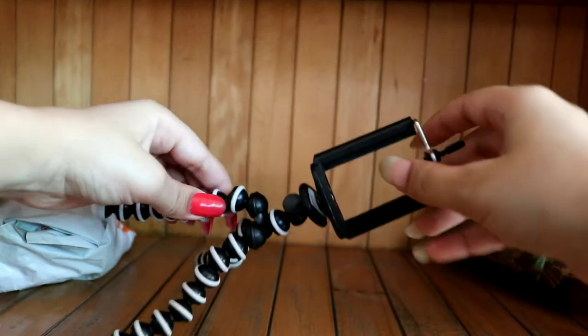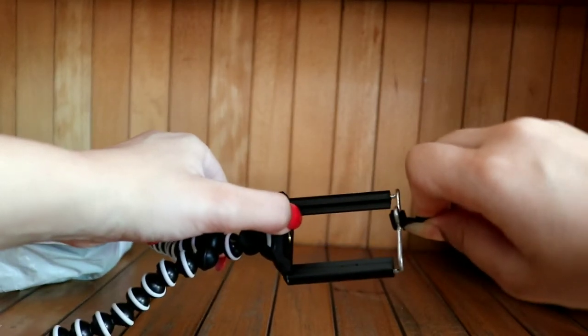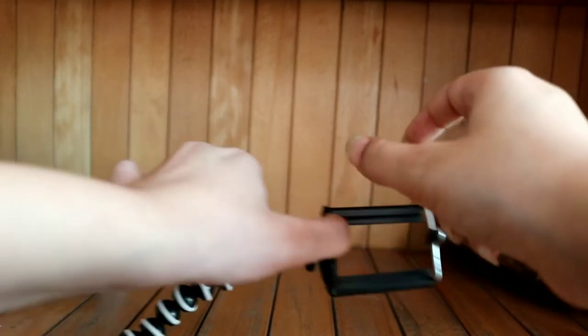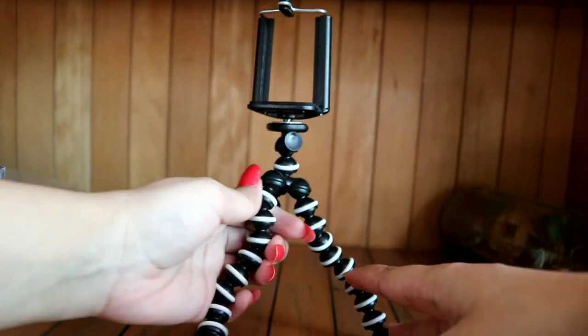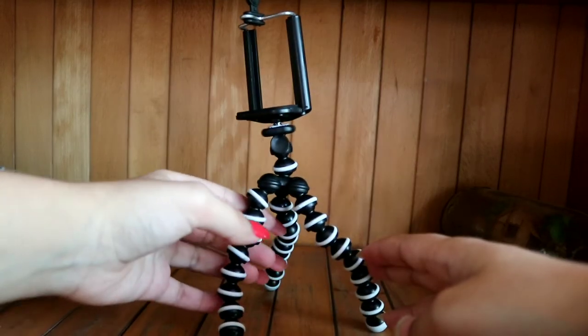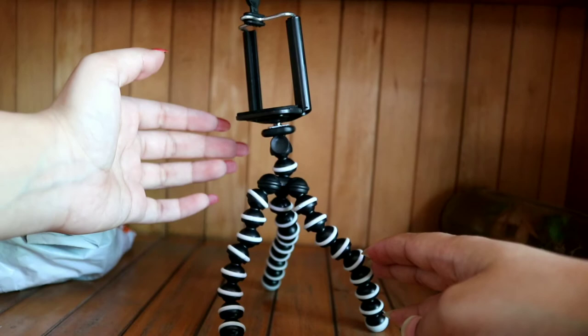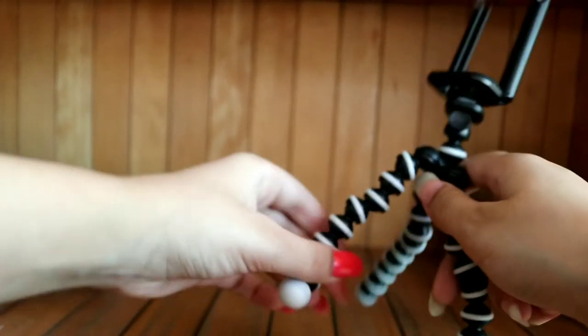Now, you have to do it here. This is the holder. You have to adjust it like this and put the phone here. Then you can use it like this. On the table, you have to record it like this.